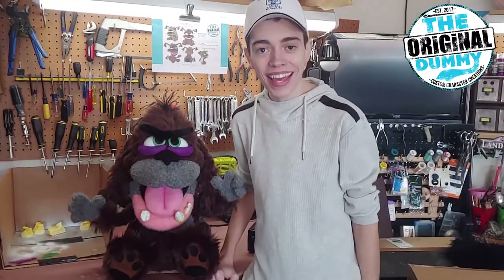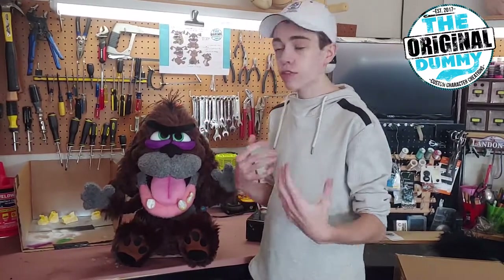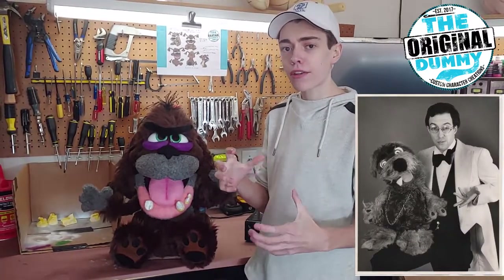Hello, I'm Landon Harvey of The Original Dummy, here to show you my recent creation. This is Vince the Mangler, a creation for ventriloquist Bob Rumba. This is actually a revamp of one of his main characters that he used to perform in comedy clubs, and we took the idea of Vince the Mangler and updated it to what you see here.